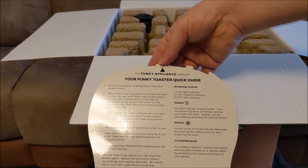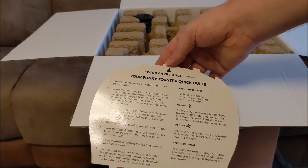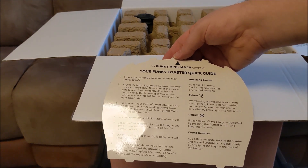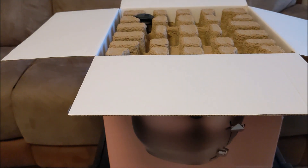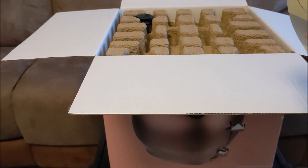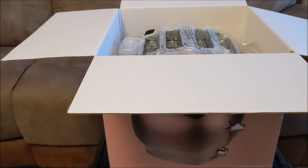The Funky Appliance Company says 'ensure your toaster is connected to the main power supply' — well, duh. They have to do that because there are a lot of stupid people in the world. It's an actual instruction book for a toaster! We've reached a time in history where people need instructions for a toaster. We're not going to read them — I just want to see what my toaster looks like. This is the unboxing and I'm going to take it for a test toast as well.